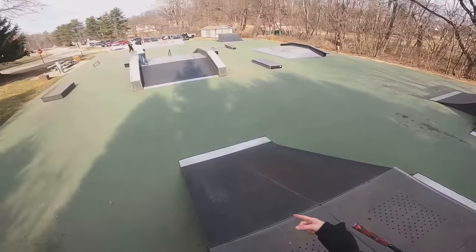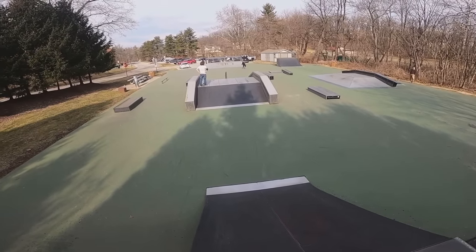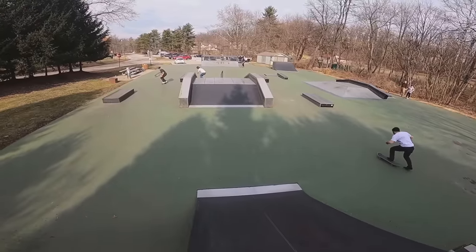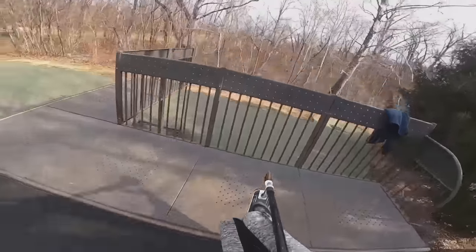Come over this hip, then I want to try front board whip on that handrail - I've done it like twice. I don't know why it's so difficult, I can do it easily on a flat bar but a rail is a little different. I'll just try and chuck a bar after.